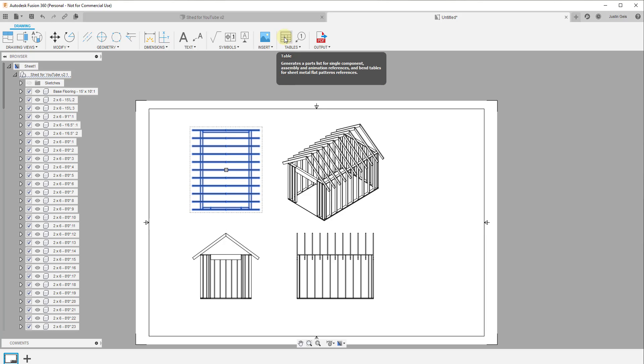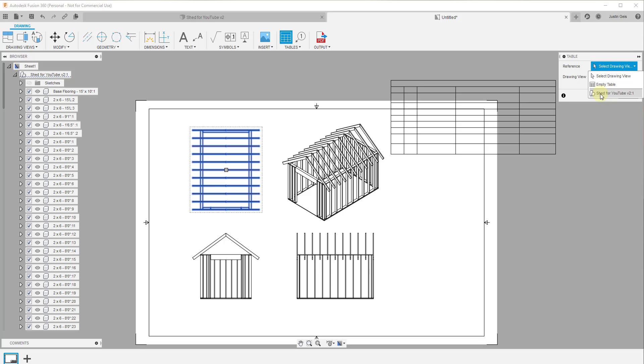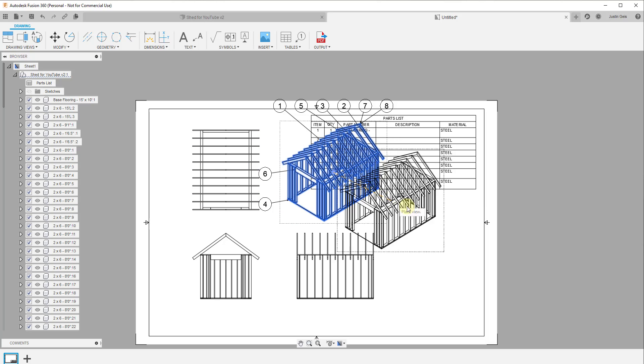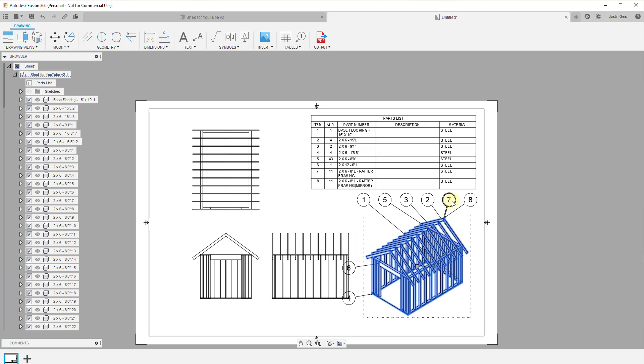Now let's add a table. I'll click on Tables, tell it to reference 'shed for YouTube,' then click. This is going to count out all the different parts and pieces we have. It gives me a list of all the 15-foot long pieces I need, the nine-foot one-inch long pieces, and so on — because we modeled these as components they're getting scheduled out properly inside the model. It also gives us a legend. One thing to notice is these are currently showing as steel because we didn't set a material type in our model.